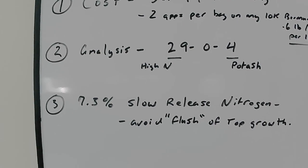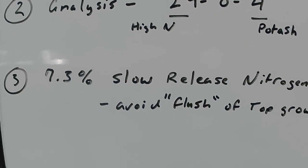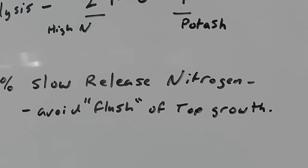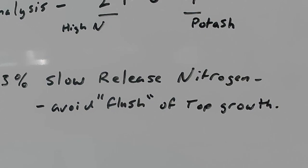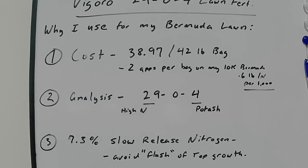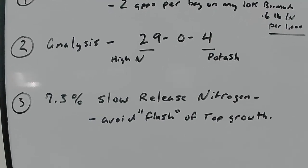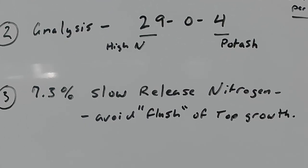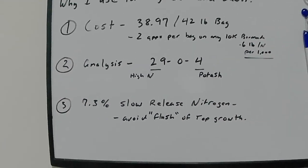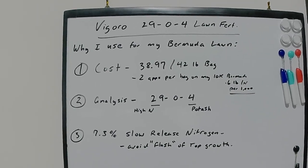Number three reason I really like this fertilizer is that it contains 7.3% slow release nitrogen. This is going to help avoid that flush of top growth. The fertilizer advertises that it feeds the lawn up to about eight weeks with this slow release. Versus putting down a really fast release product like some of the Scotts or other fertilizers, this one has slow release that's going to help avoid that flush of growth and keep your lawn fed between applications. And those are the three reasons why I really like this Vigoro fertilizer for my Bermuda lawn.